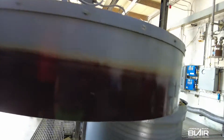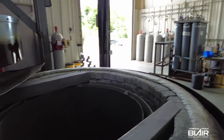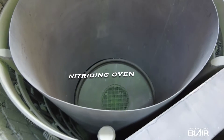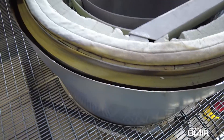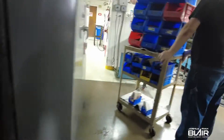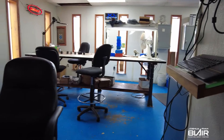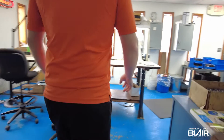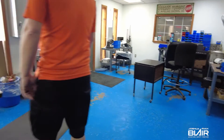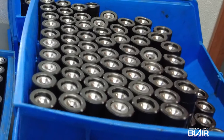Yeah, I think it just went through this week. This is where we do all of our float testing and final inspection on lifters.